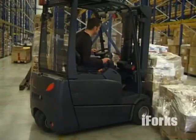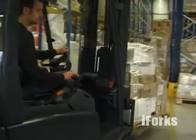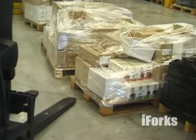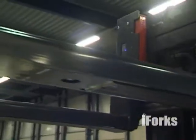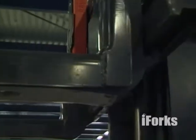iForks have been designed and built for heavy duty applications and to endure the rough treatment that forklifts are subjected to. iForks have been tested for a million cycles at 125% of load capacity. iForks are fitted with reinforced fork tips, 10-millimeter thick fork covers, thicker heels to compensate for wear, and a reinforced pallet stop.